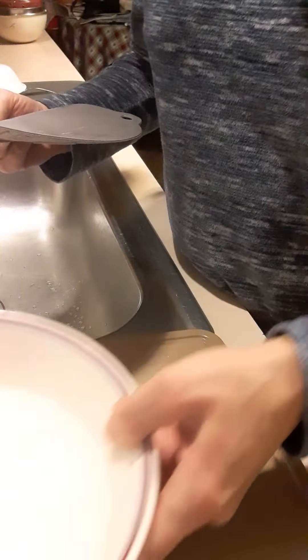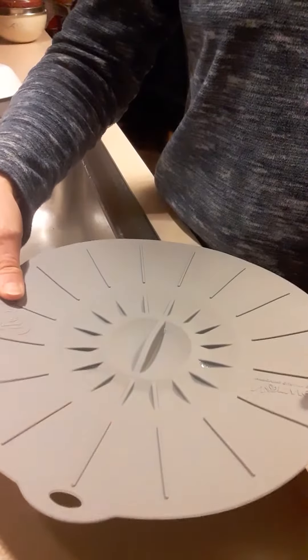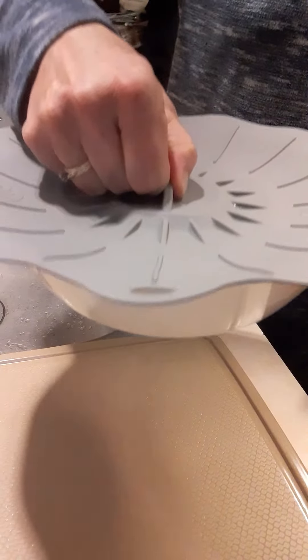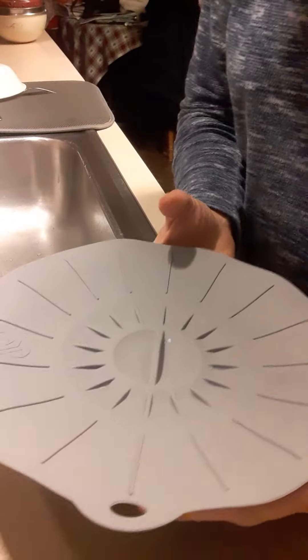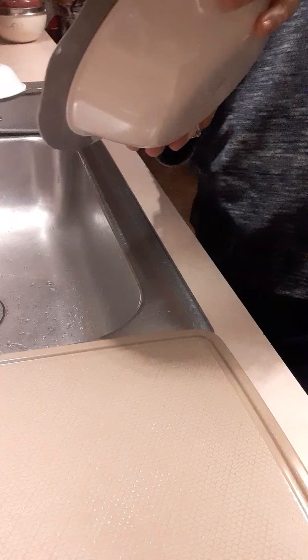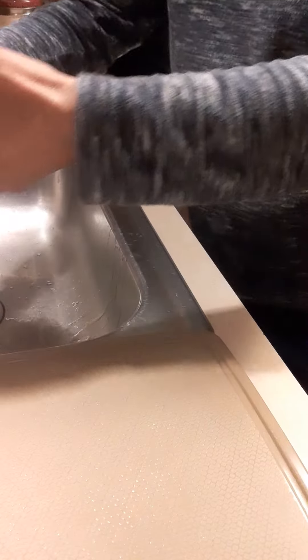I have some water in this bowl and I'm going to put the lid on with a little bit of pressure. It's actually staying on. I don't know if you can see this, but it is not spilling — there's no water coming out. So it does put a pretty good seal on it.